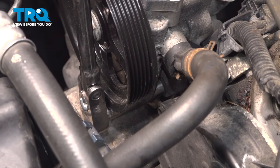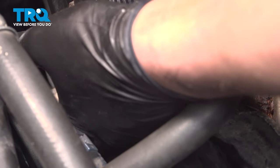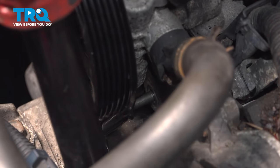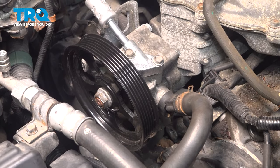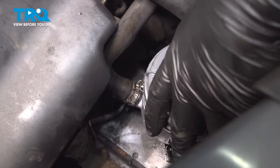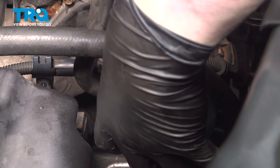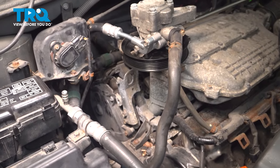There's one more bolt for the power steering pump on the bottom. Lift the power steering reservoir straight up out of its bracket, pull it slightly up to the side, and pull the power steering pump up and out of the way.